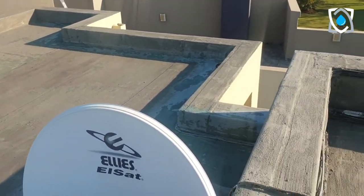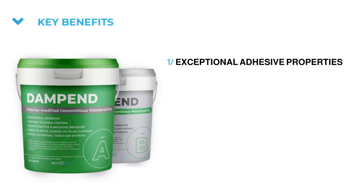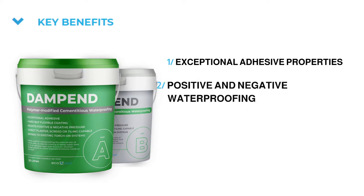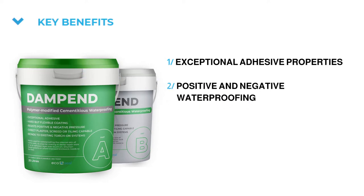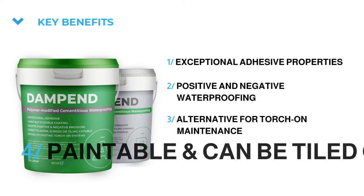The key benefits of Dampened include exceptional adhesive properties. It can be used for positive and negative waterproofing, it is a great alternative for torch-on maintenance, and it is directly paintable and can be tiled over.